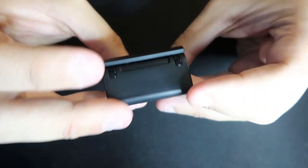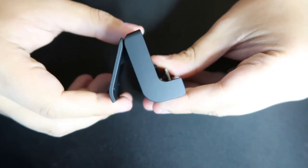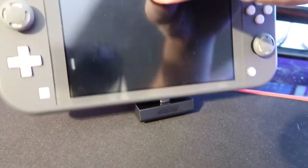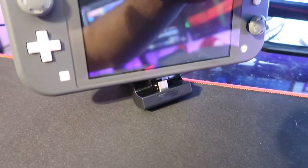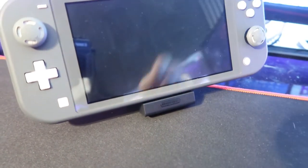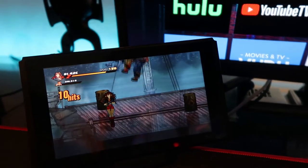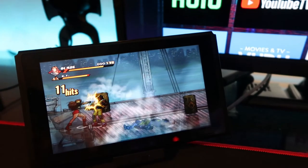It feels really premium. The USB-C cable plugs into the side of the stand, and on the back is where you can pull out the stand to your desired angle. Your Switch plugs into the top — you just push the stand into the Switch and it clicks in. So you can't just place it on like you would with a Switch dock; this way the stand will be secured in the Switch.